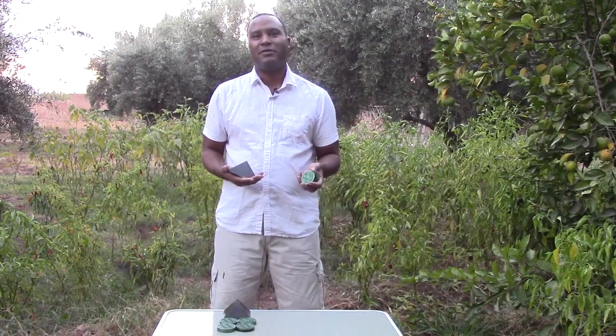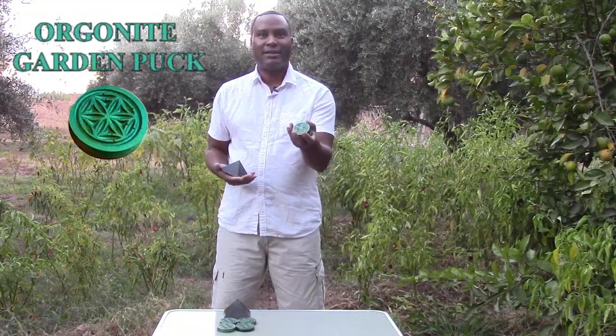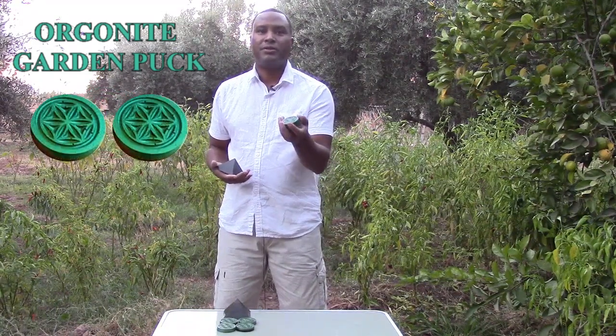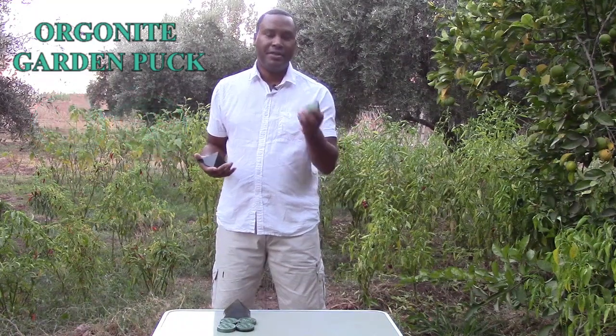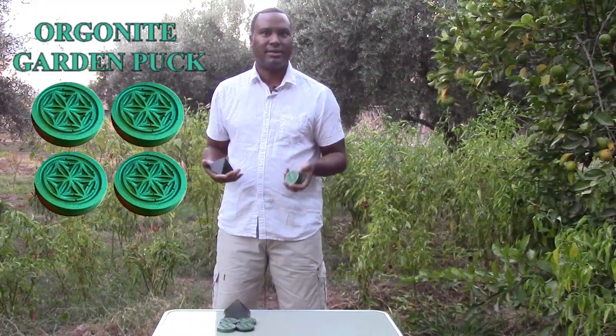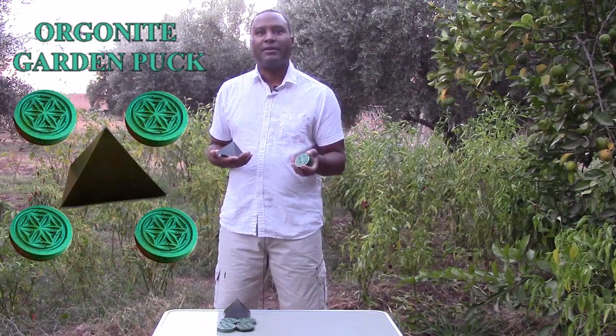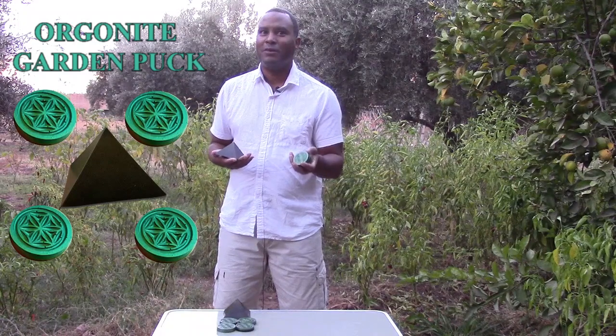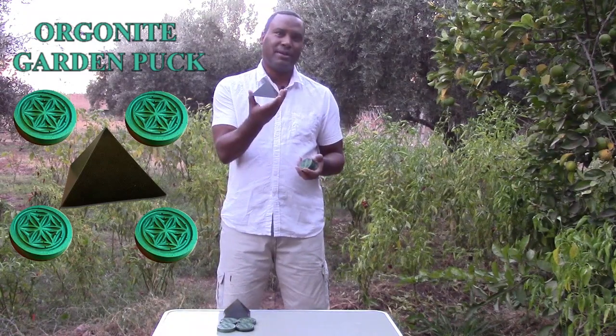Today we have some special offers for our new Organite Garden Pucks. You can get the Garden Pucks one at a time or in sets of two or four — perfect if you only have space for potted plants. We also have a special urban garden pack with four pucks and a pyramid.